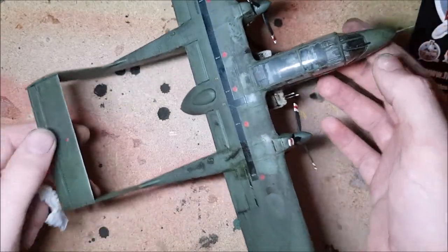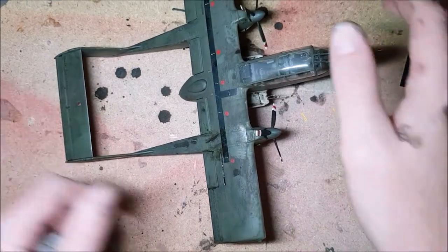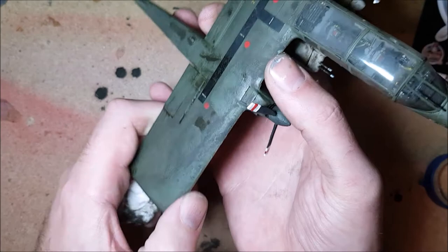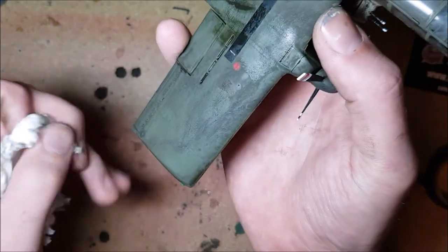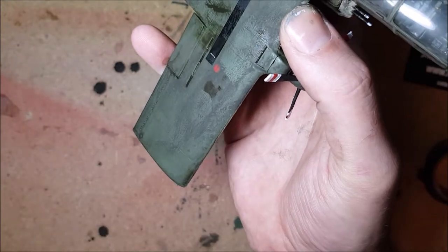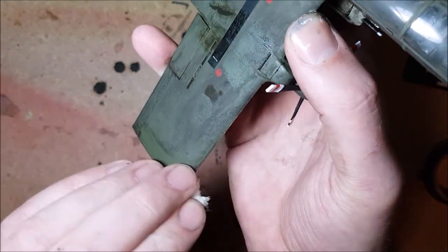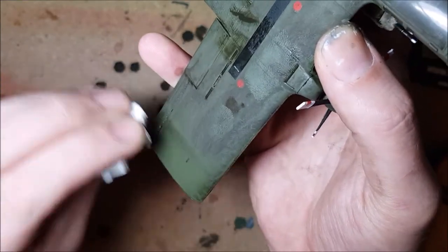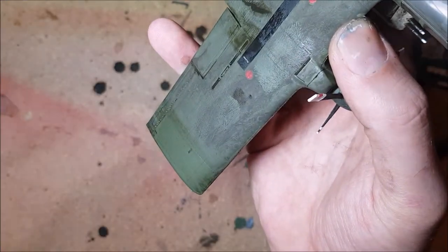About an hour later, this is what it's looking like. It looks a little less dramatic now it's dried but the whole model still looks more of a mess than I'd like. Apparently though, this next step is where the magic happens. What I've got to do is slightly dampen a bit of cloth or tissue and streak the muck off in the direction of travel, or where the water would run down. So here we go.